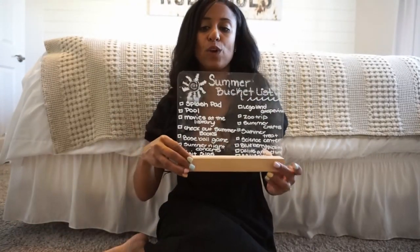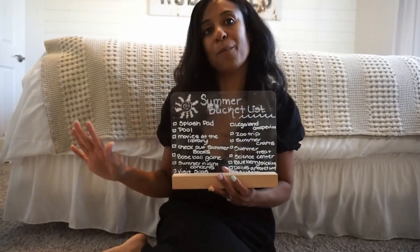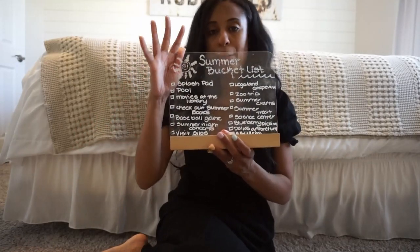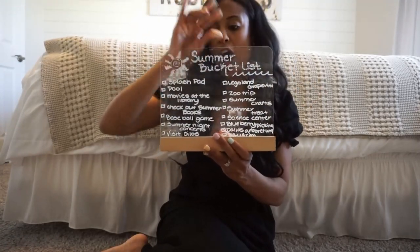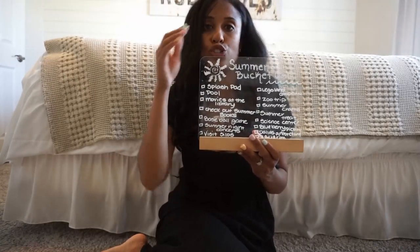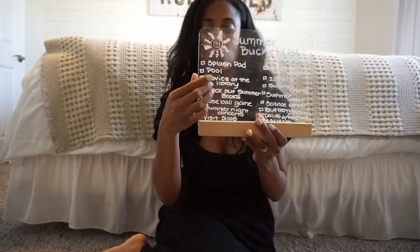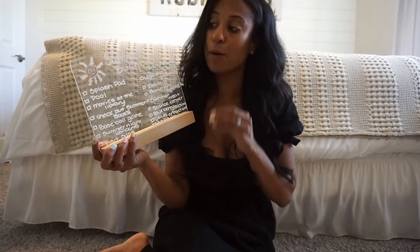Our bucket list, we write it on this little acrylic board — it is from Amazon, so I will make sure to have it linked down below. It comes with this board and then a little piece here. I use chalk markers or dry erase markers on it. Easy breezy — I usually clean it off with a little wet cloth and it comes off pretty well.